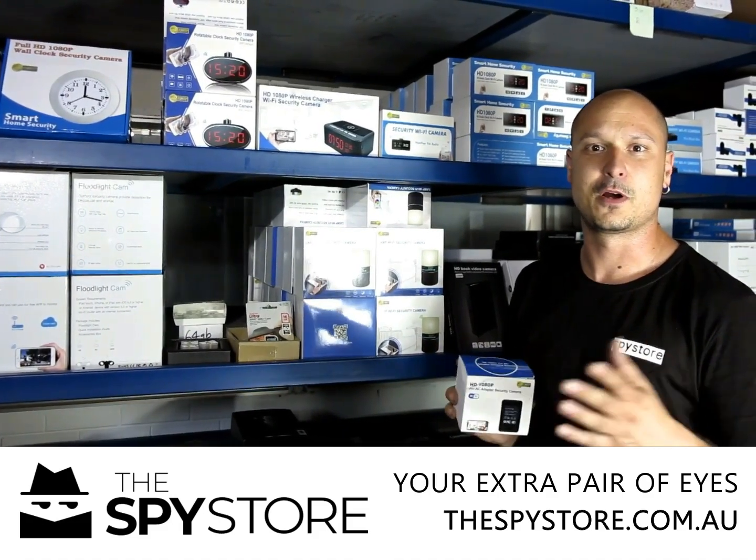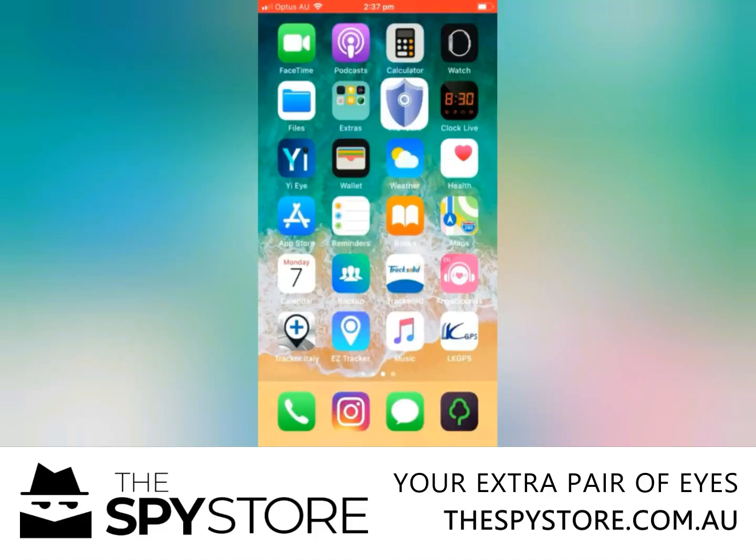Let's go ahead now and we'll go to the iPhone and I'll show you how it all works. Today we're going to go through and show you guys how to get any of the spy cameras set up.